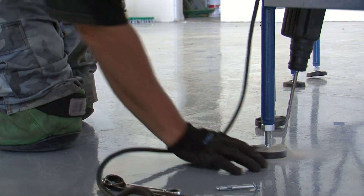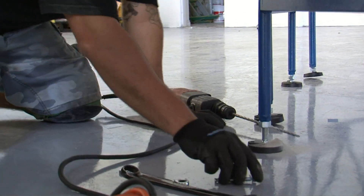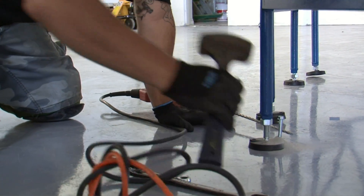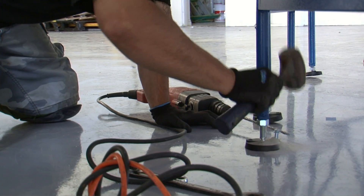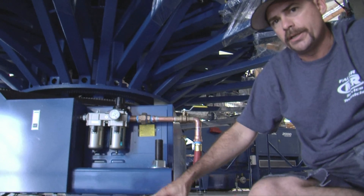Anchoring the press to the floor ensures that the press will stay in place over its serviceable lifespan. Presses equipped with head supports also have their feet anchored to the floor. This is something to keep in mind when installing a press in a building.